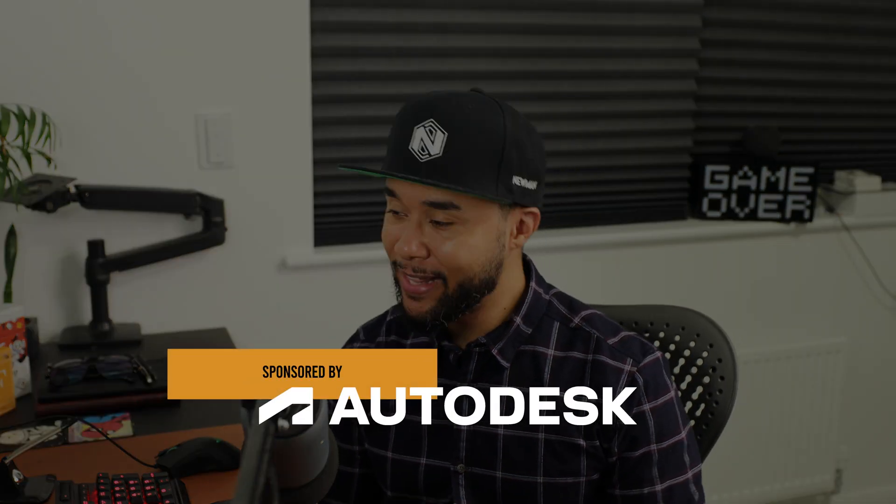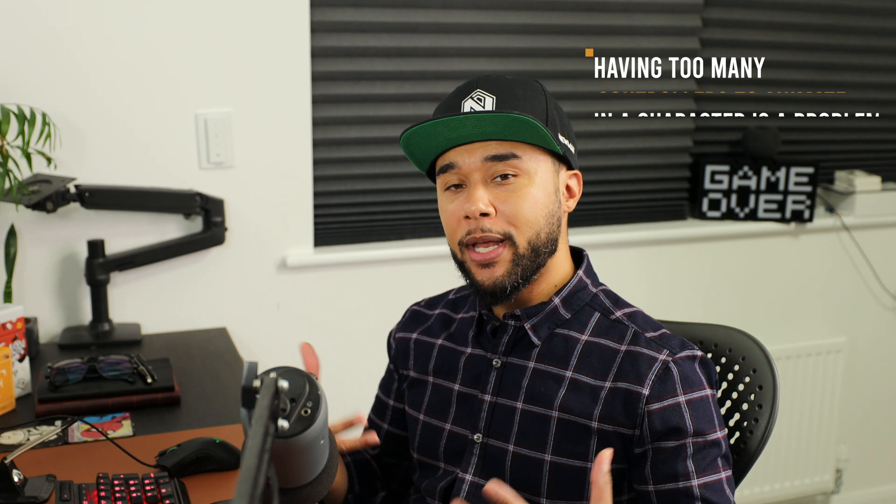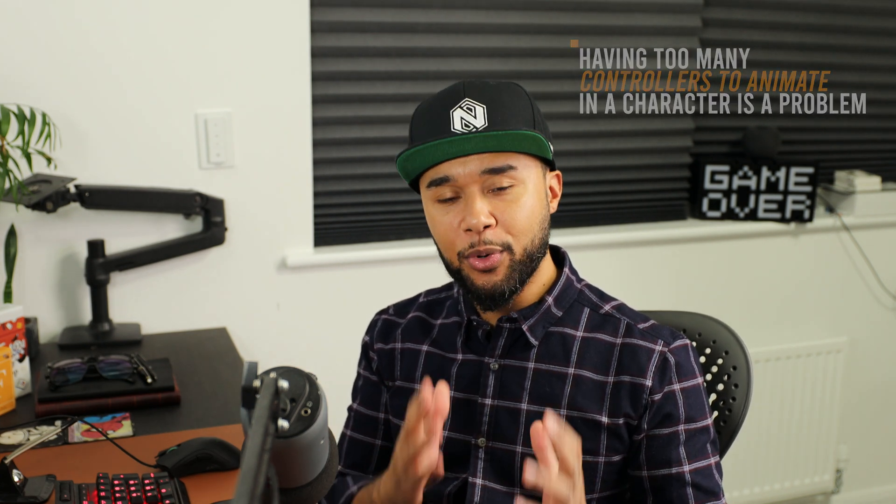How's it going everybody? Welcome to another week, another Power Tips. This series is sponsored by Autodesk — thank you so much to Autodesk, as always, for sponsoring this series. And yes, having too many controllers to animate in a character is a problem, especially early on in your career.